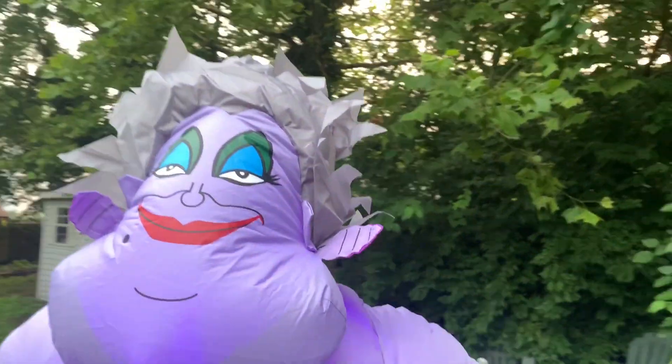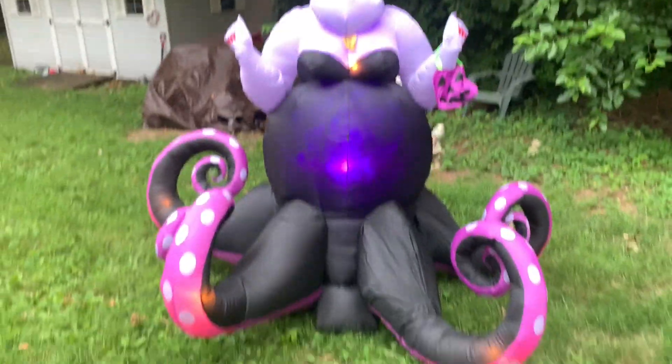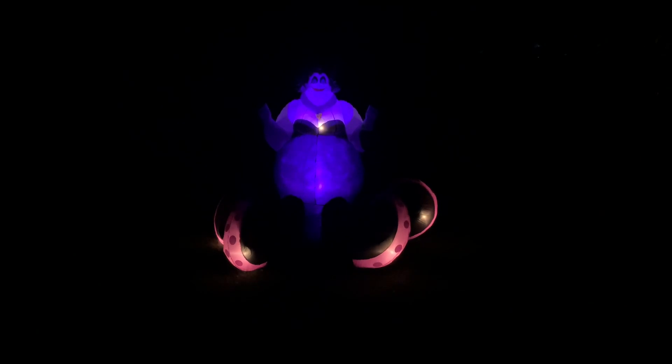The color of the tentacles is the same color as her treat bag — that's a nice touch — and she obviously has red lipstick and red nail polish. Here's Ursula at night. The purple kaleidoscope does a great job lighting up her stomach at night. The one C7 in her chest doesn't really do too much, but at least there's a C7 in each tentacle so you can really see the tentacles at night.